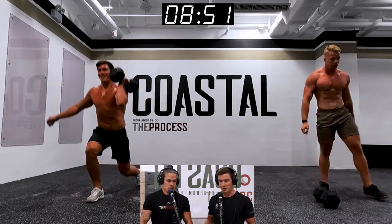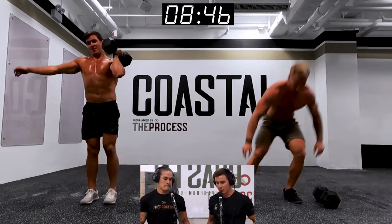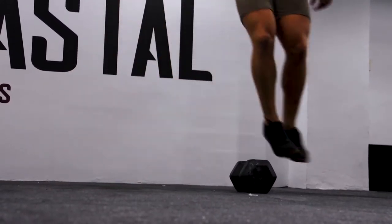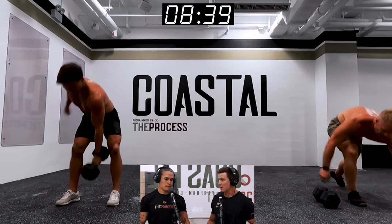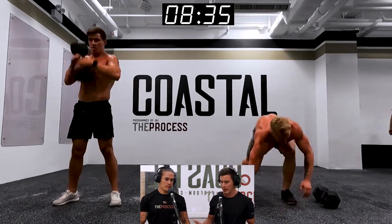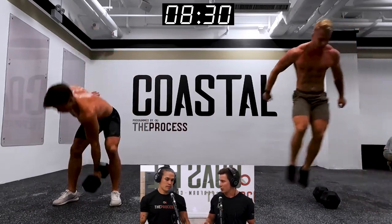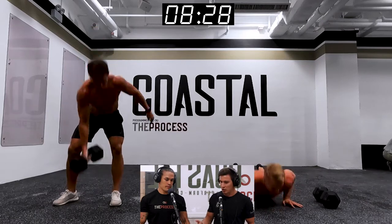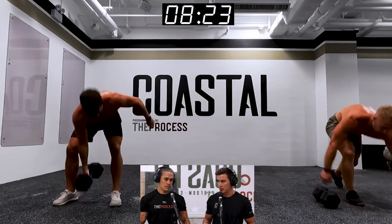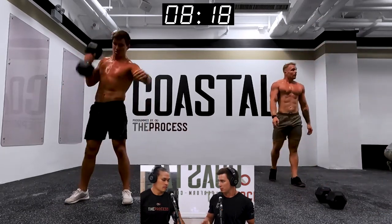In terms of how this workout felt — I think for a lot of people it's a very sustainable workout. There aren't any heavy loads, there's no extreme complexity. Most of the movements — the lunge, the dumbbell power clean — can be quite slow, grindy movements with a big range of motion. The burpee is probably the only movement in this workout for most people that has a real potential of jacking up heart rate and breathing rate a lot.